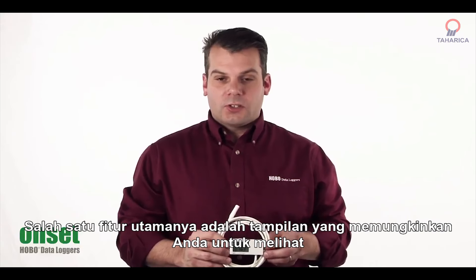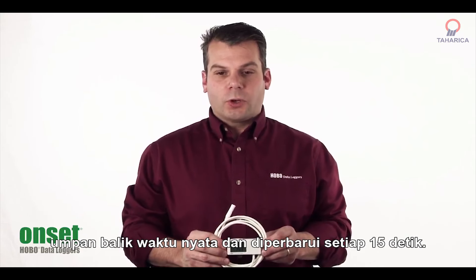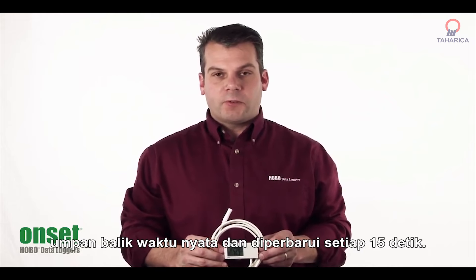One of the key features is the display, which allows you to see real-time feedback and is updated every 15 seconds.